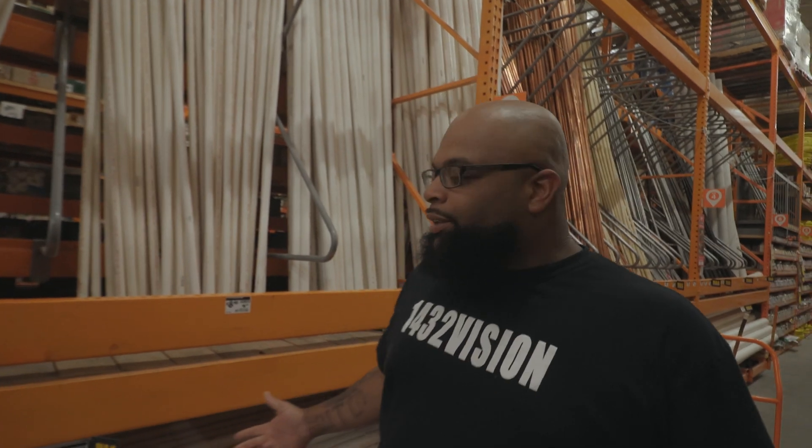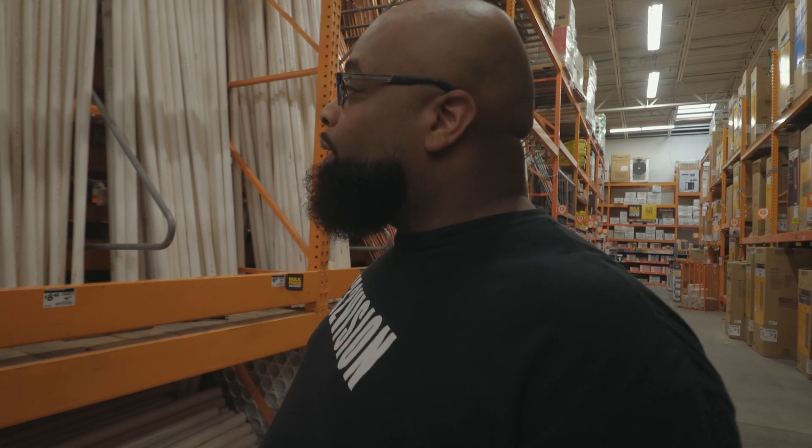Alright, we're at Home Depot right now. We're about to go in here and get the PVC pipes and see if building this booth really works. There's a whole bunch of PVC right here. We're looking for one inch, and I'm gonna put in the description everything you're gonna need when you do your PVC build as well.